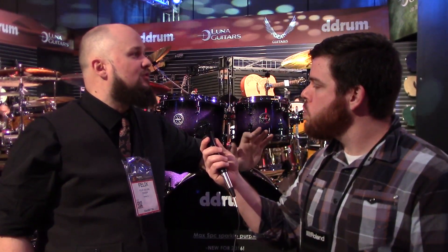So we wanted to not only offer another limited version, but we're actually going to be offering a full line of Max Series drums in two standard colors, more to be announced as the line progresses.